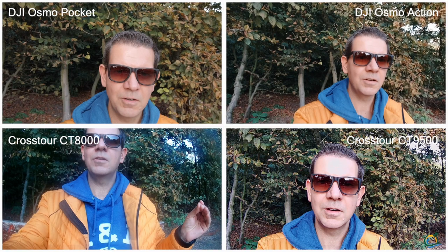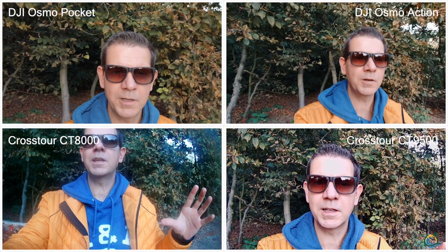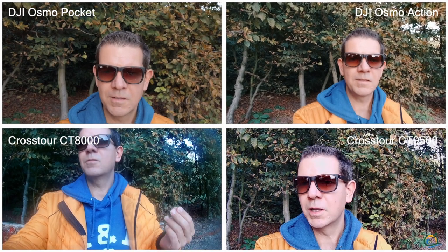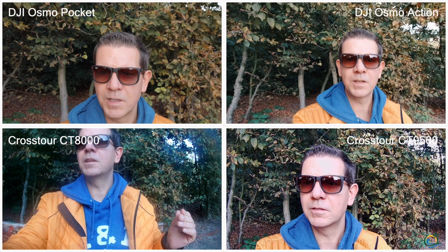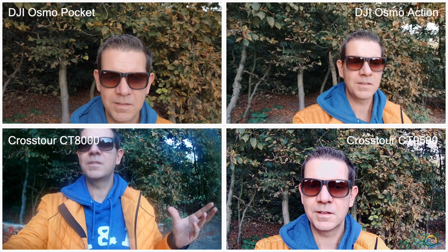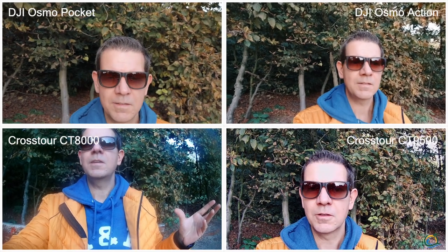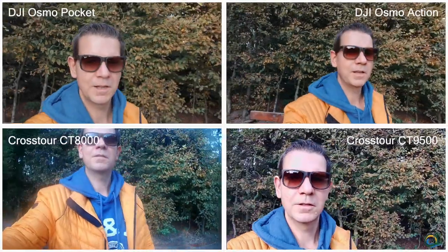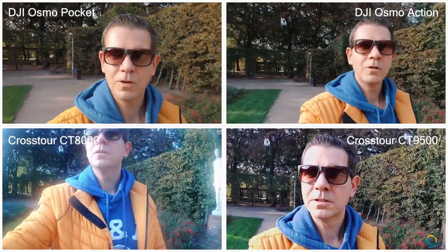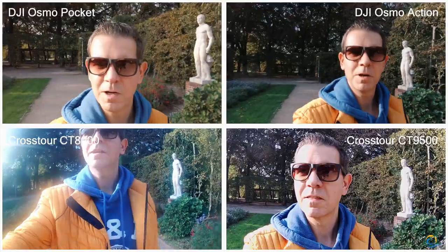It's not getting dusty or blurry, so I'm quite happy with this one. Of course there needs to be a difference between a 350 Euro camera like the DJI Osmo Action or DJI Osmo Pocket, and the 60 Euro Crosstour action cam. Let's see how the quality will turn out — at the moment I'm quite convinced of the Crosstour 9500. It seems to be a very good camera to keep as a backup or second-angle camera for action shootings. Let's go on and see what else we can capture here in the park in Hamburg.